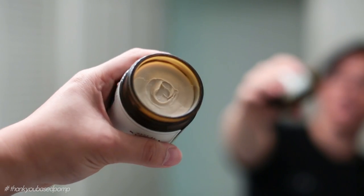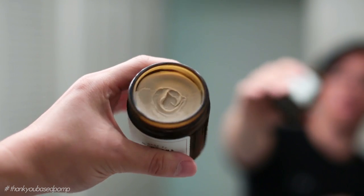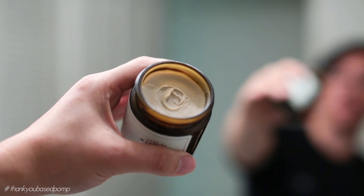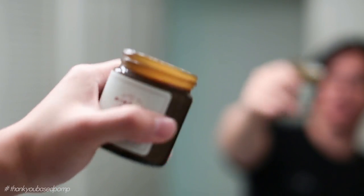You can tell by the consistency that this is an oil-based pomade. The main ingredient is hydrogenated castor oil, and that's the big change Zach has made throughout his products — switching from petroleum to hydrogenated castor oil. We'll talk more about that in future reviews where it's more applicable.